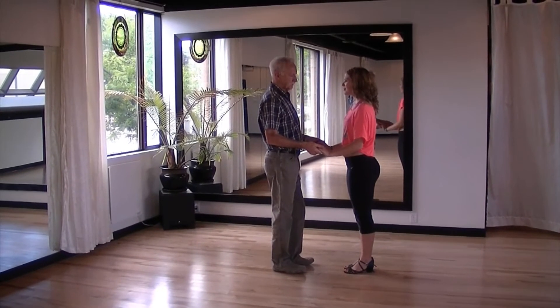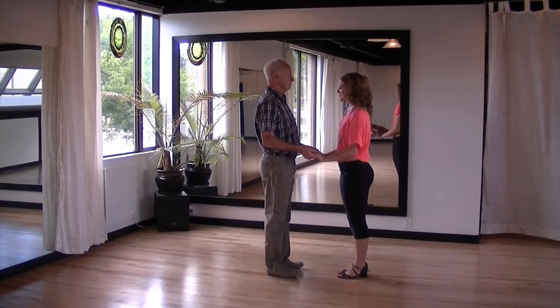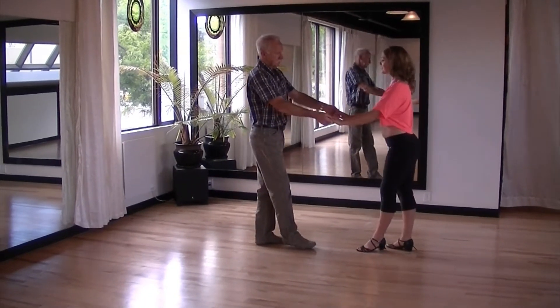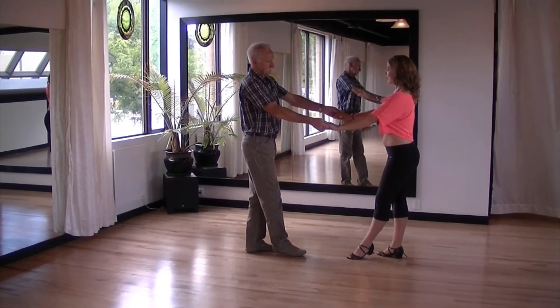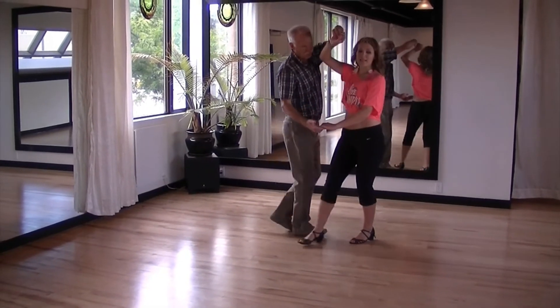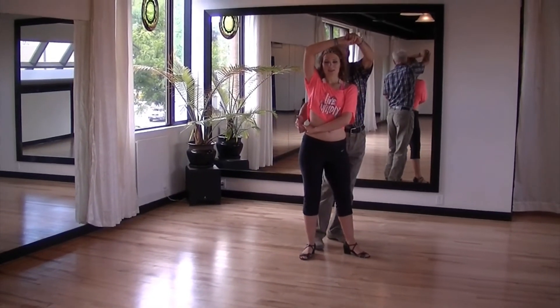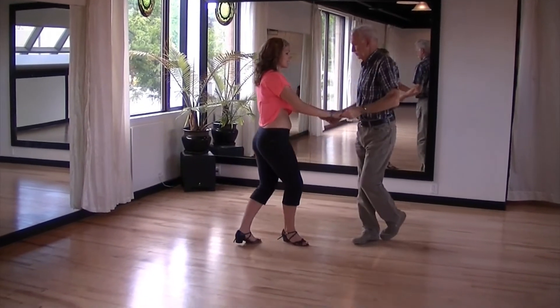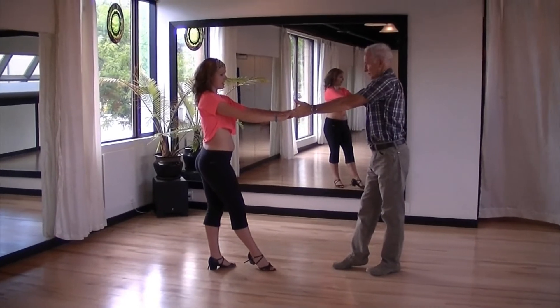This is a double handed move so make sure you're holding both the lady's hands. Give the lady a little bit of a nudge so you both take a little bit of a step back. Then bring your left hand across and over your right arm. Turn the lady in an anticlockwise direction. Release your right hand and exchange sides with the lady, re-catching her left hand.